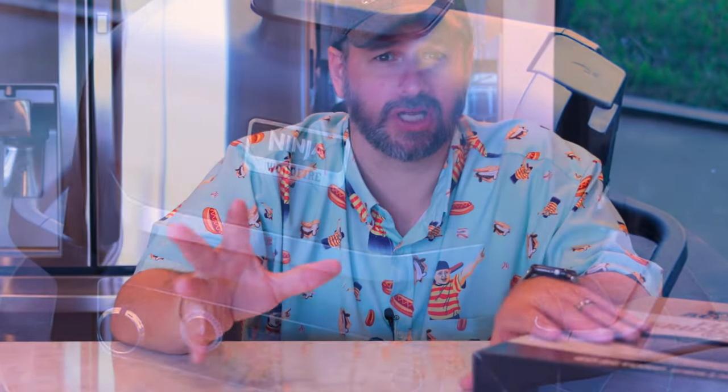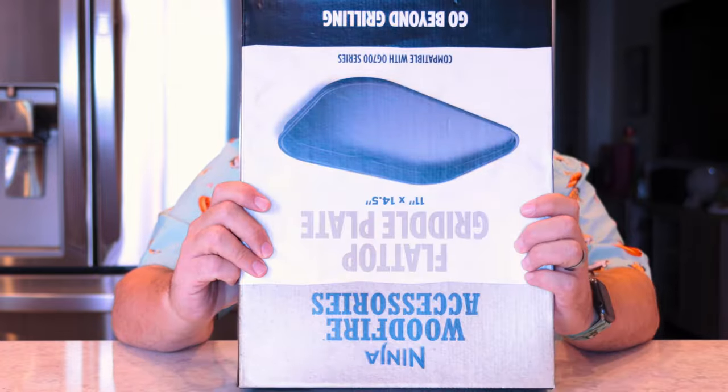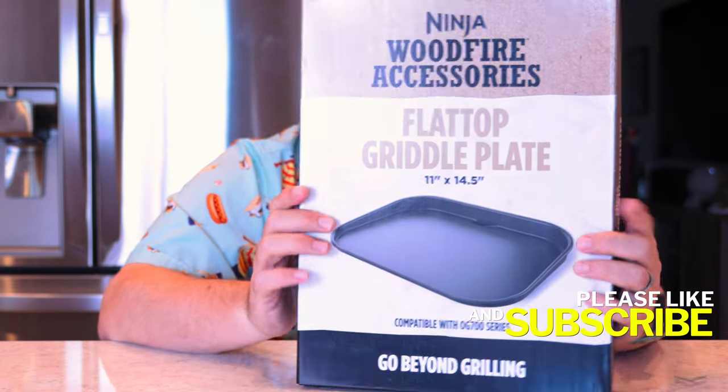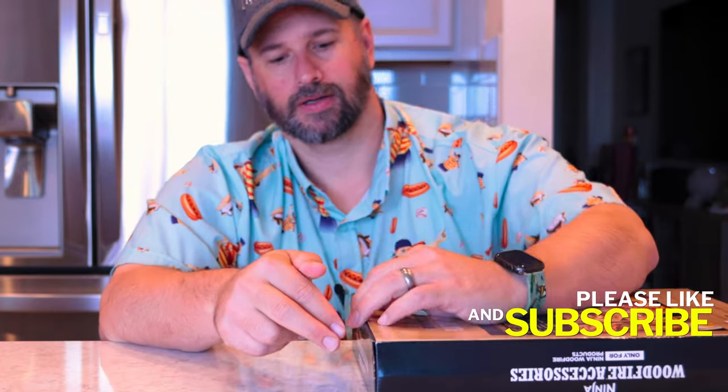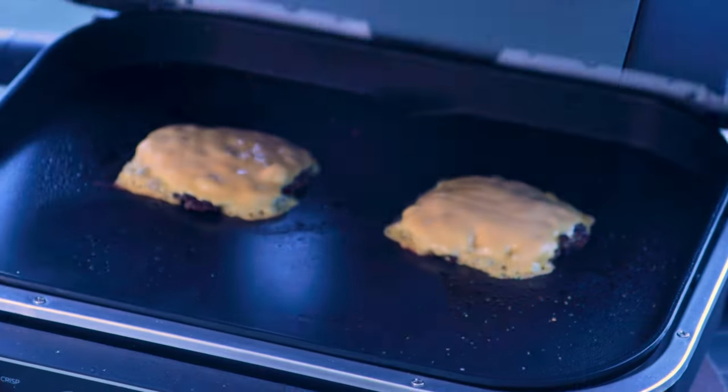Ninja was kind enough to send Dad one of their new outdoor electric smoking all-in-wonder magic machines, and I've been putting it through its paces. They also sent Dad the flat top griddle accessory, and I can't think of a better thing to make with a flat top griddle than Smash Burgers.